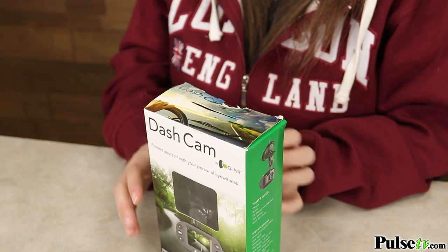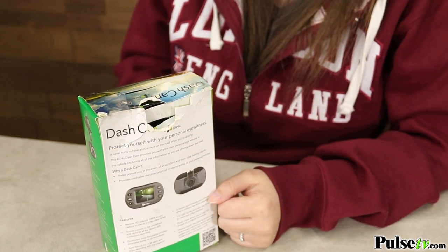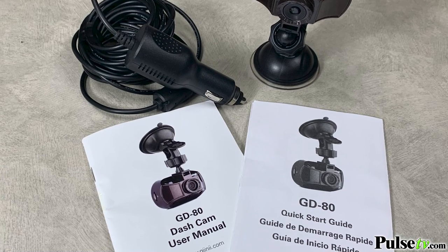These dash cams can sell for up to $50 brand new in the store, so why are you getting such a good price on them? Well, during the refurbishing process, we weren't able to get new boxes, so you might notice some with rips and tears in them. But the camera inside works in perfect condition, and we even included brand new manuals.